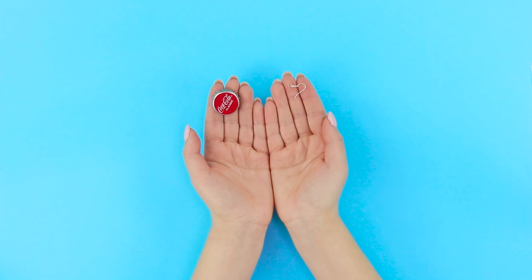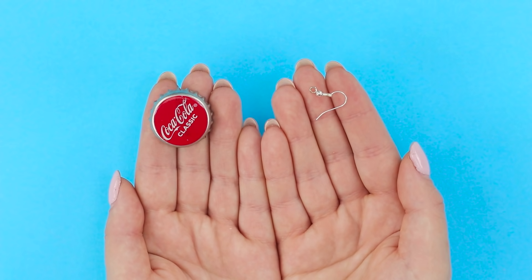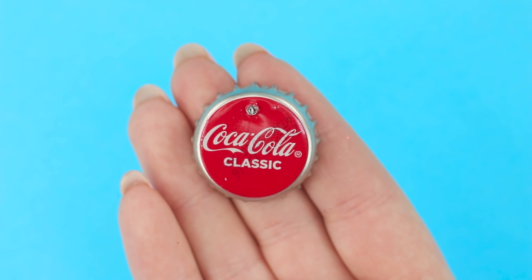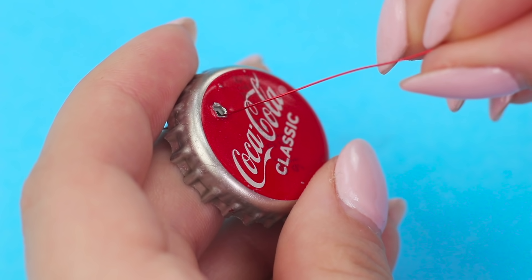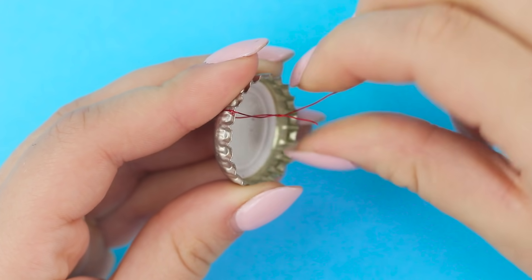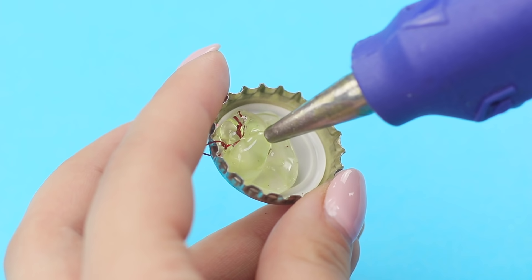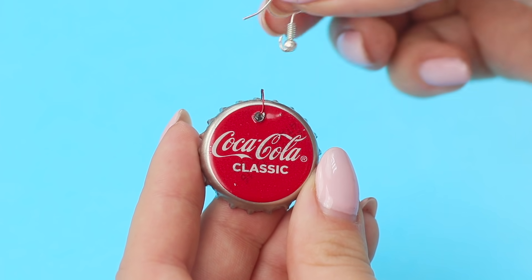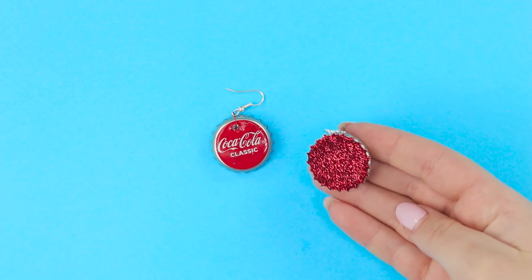For this idea, you need to prepare caps from glass Coca-Cola bottles and earring fixtures. Punch a hole with a nail and hammer in the upper part of the cap. Insert a thin wire in it and twist it. Fill the cap with hot glue. Decorate the fresh layer of glue with red sequins. Fasten an earring fixture to the wire loop, then make a second earring in the same way.